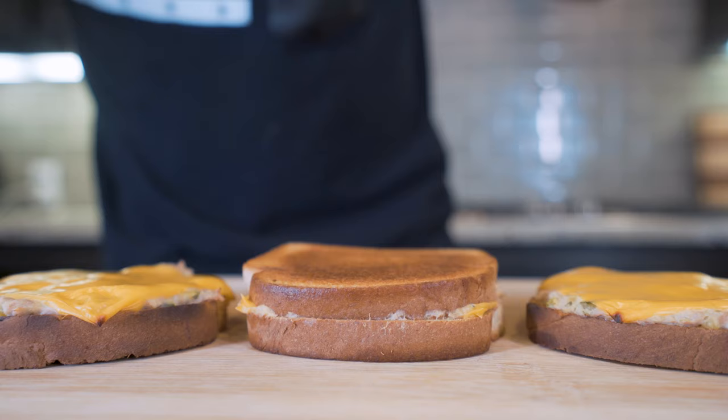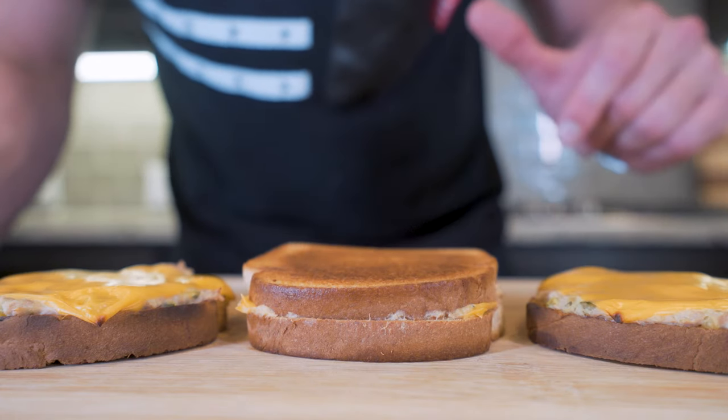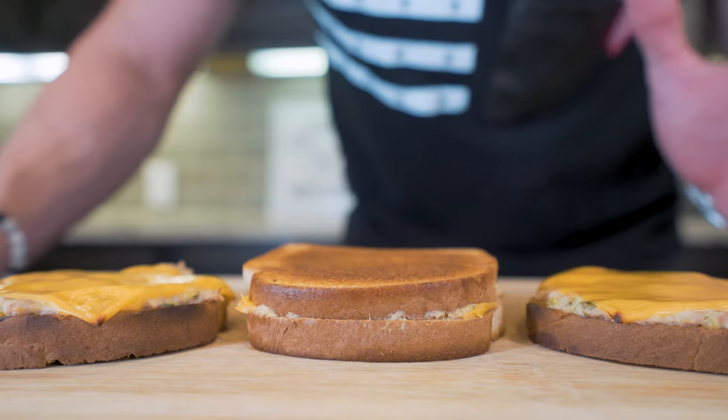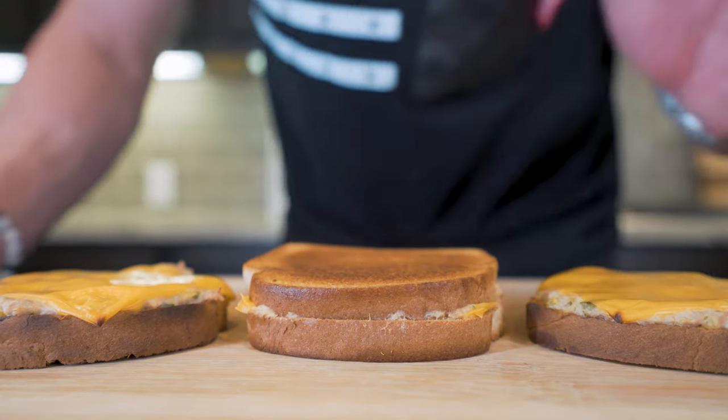Both of our tuna melts are now done. We got the grilled cheese style and we got the classic open face. Keep in mind you need to keep an eye on that broiler — it is so easy to burn things. But if you watch, you'll be just fine.